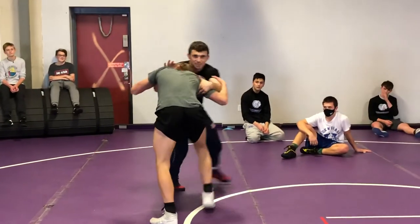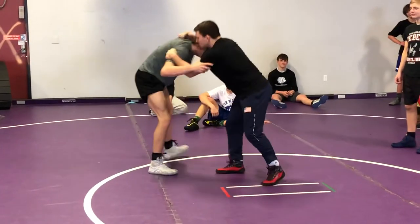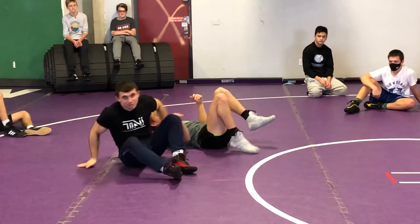So we're here, we stay in good position. Now pull on the head — pull, pressure, pull, level change, go. Pull, pressure, level change, pull. Pull, pressure, level change, go.